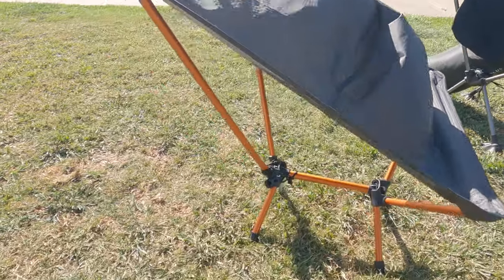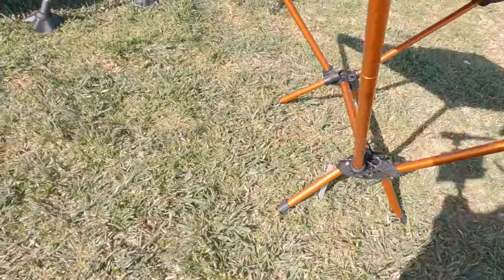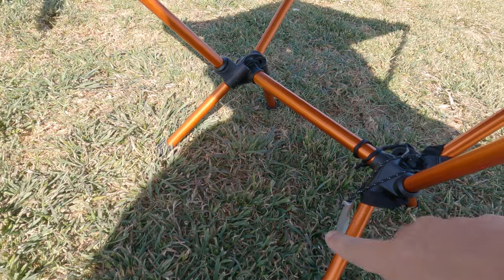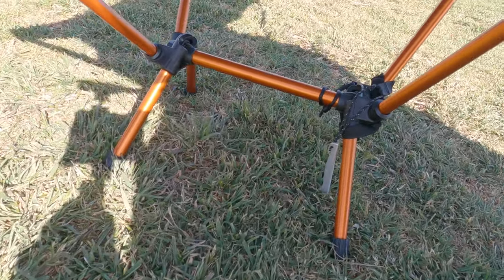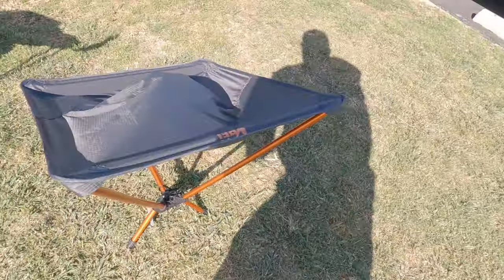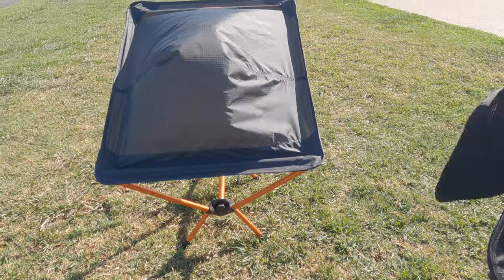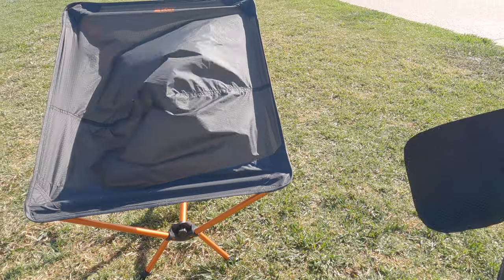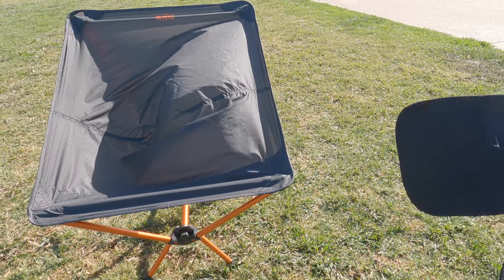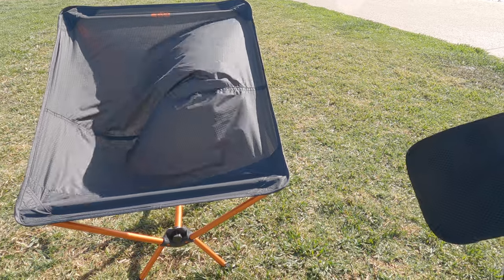I also have a Helinox anchor running through the REI chair — it's a one-ounce option that costs about $15. Helinox sells it and it's perfect for windy days, like today. Here's a closer look at the REI Air Chair, which I got on sale for about $70. It's a super lightweight option. I can't speak to the durability of it just yet — I'll post a link in the cards to my first look video on it if you want more information.